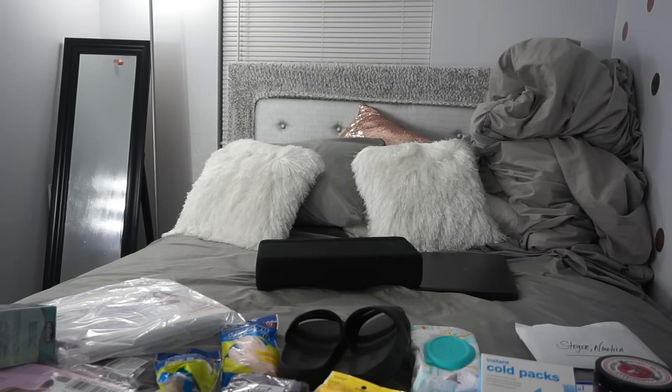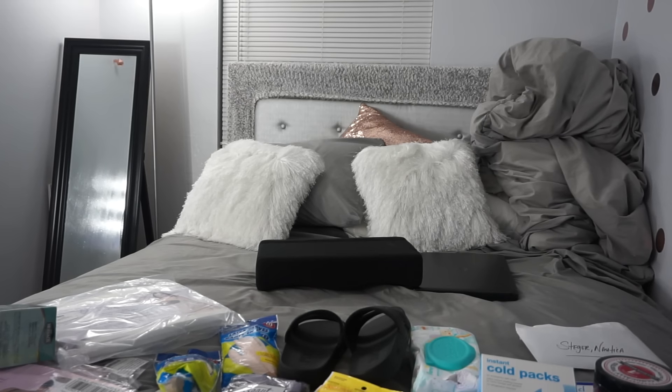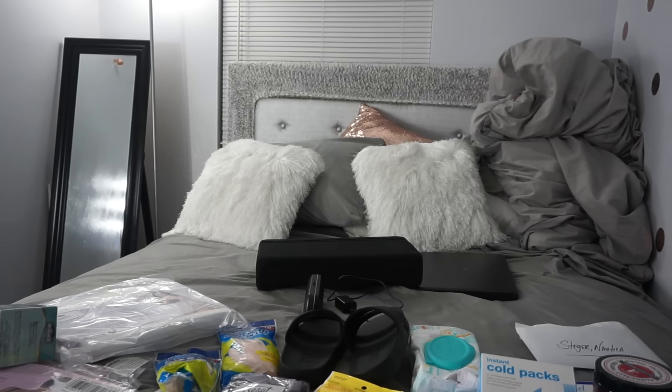I brought my glasses because I can't see — I need those. I brought my camera charger because I am going to try to vlog for y'all and try to vlog my experience. I hope and pray that nobody steals my stuff.